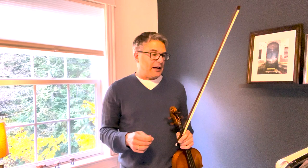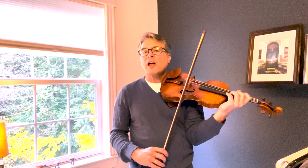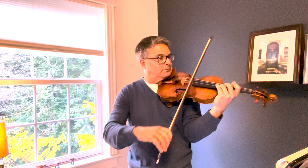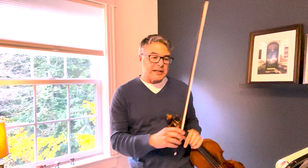Measure 125 is another spot where the rhythm he wrote — two sixteenth notes and an eighth — can become triplety. Please write something in for yourself so that you remember it really needs to stay crisp and accurate. That way it'll be nice and accurate.